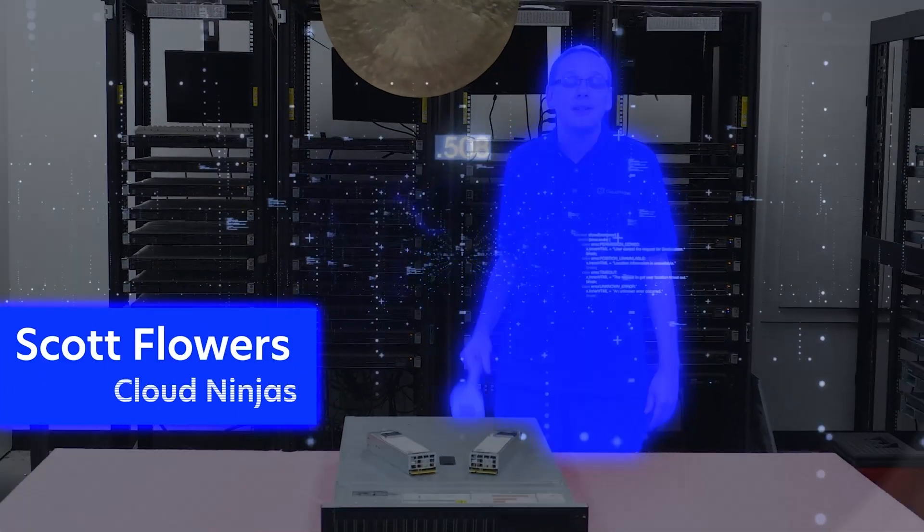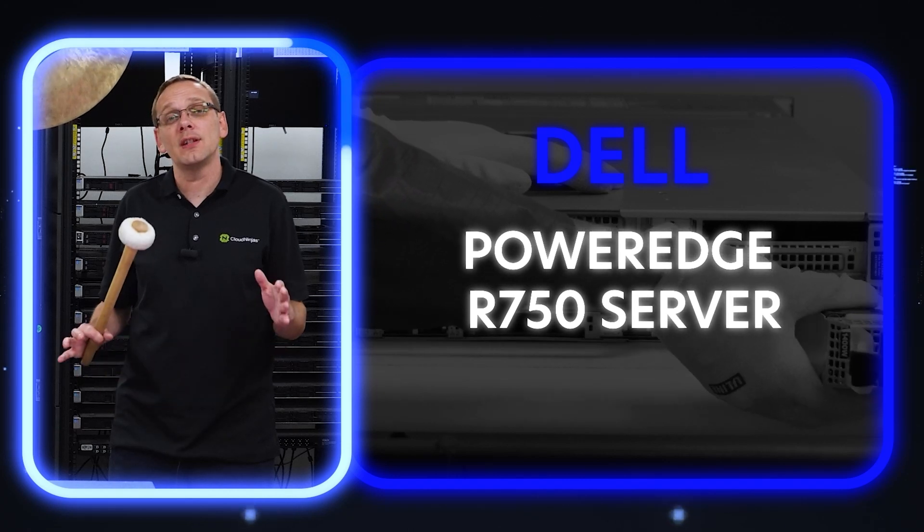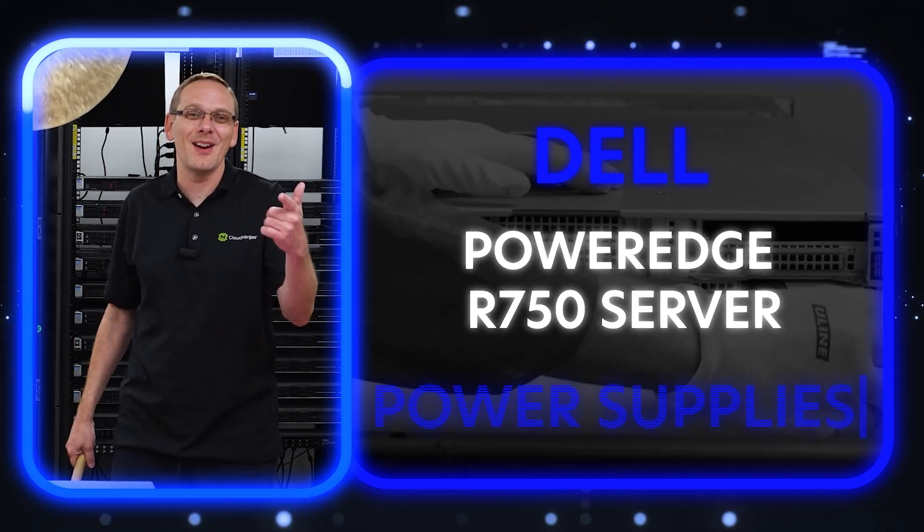I'm Scott Flowers with CloudNinjas. Today we're going to continue our series on the Dell PowerEdge R750 server. In this video we're going to specifically focus on power supplies. Let's get going.